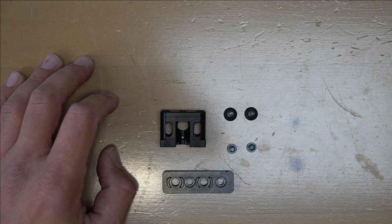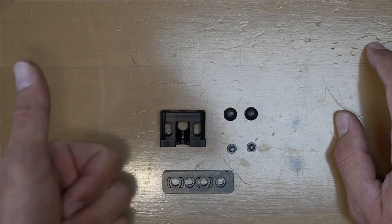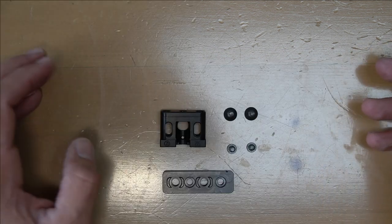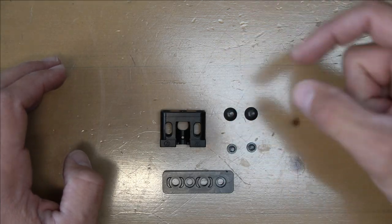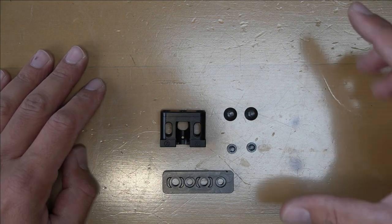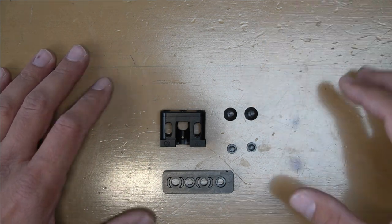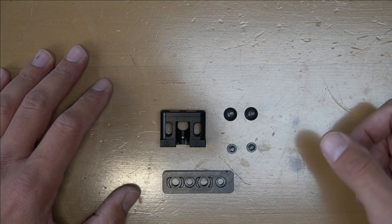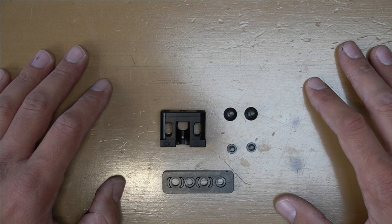Especially if you're a guy that owns one MAWL, or if you're attaching a MAWL onto some kind of non-standard rail - like an MCX, a SCAR, an MP5 - anything that will not give you extra space underneath the MAWL to provide enough room to attach the actual light.